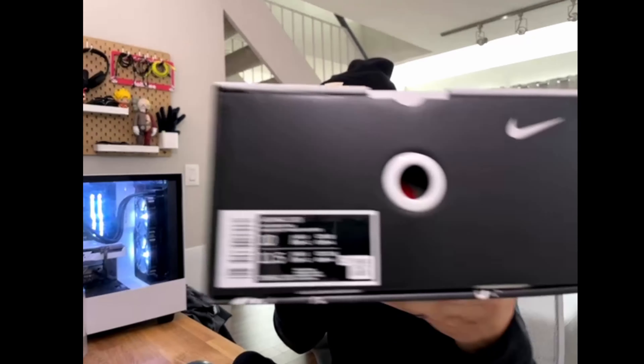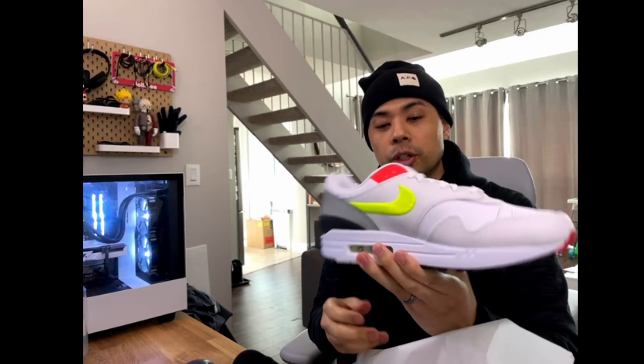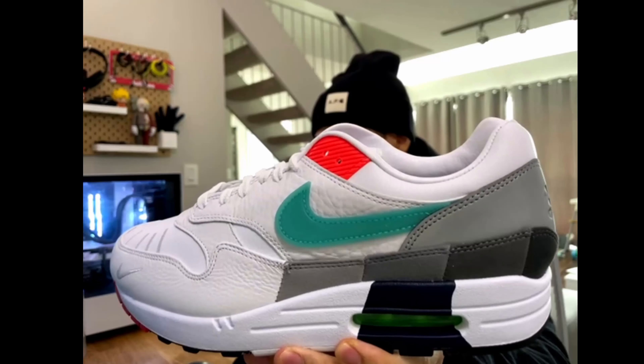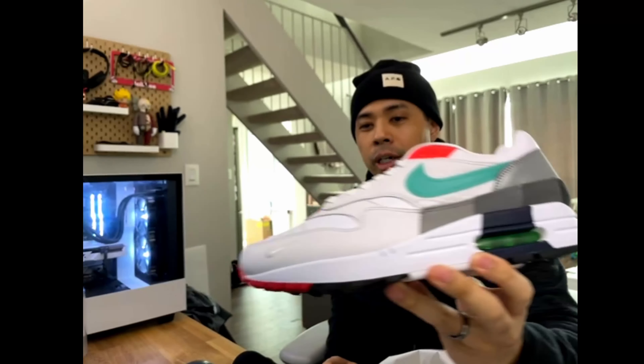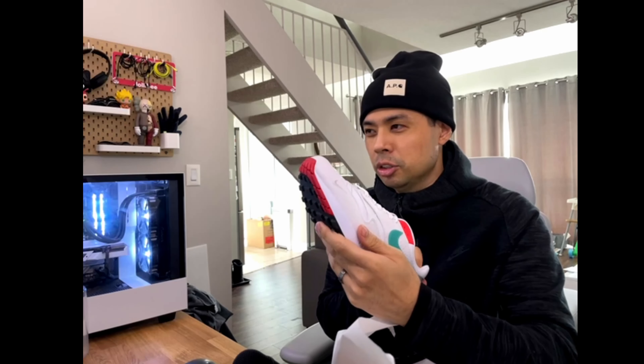For my most recent live cop, I did manage to buy another pair of Air Max 1s, and I'm ready to unbox them right now. All right, so these are the Air Max 1 Evolution of Icons. Here's how they look in hand. Honestly, it's a pretty nice shoe, but I feel like it's a little too plain, especially around the toe box.